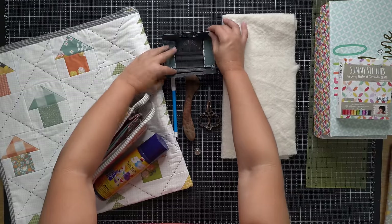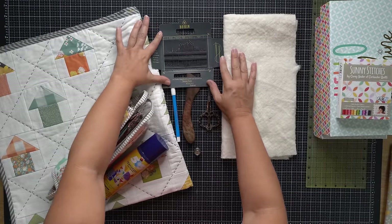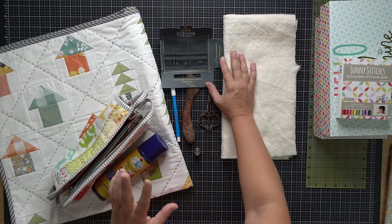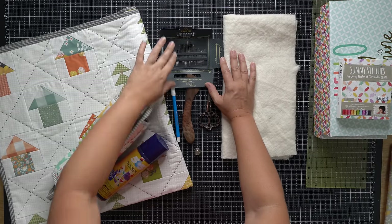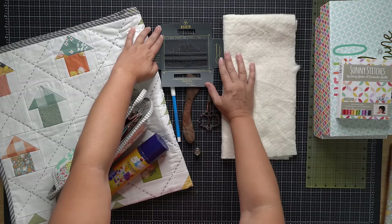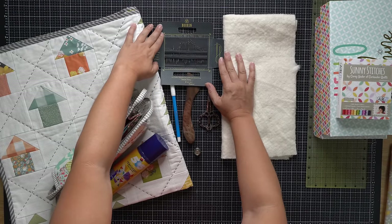A needle pack like the one you see here is a great option to try out many different types of needles. We can use sashiko needles, embroidery needles, darning needles — there are just so many different types for hand quilting. You will probably quickly find that you have a certain preference. This is an example of a needle pack you could purchase that allows you to try out many different types.